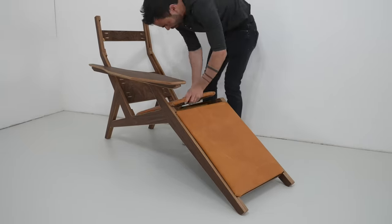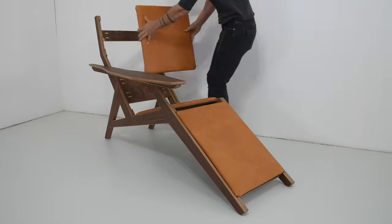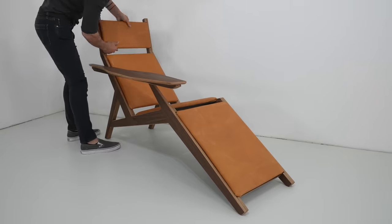The cushions just pop right in and have a nice secure fit.